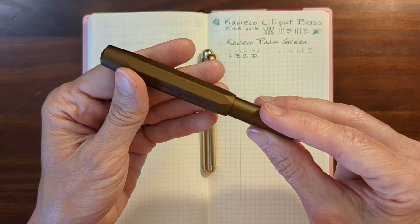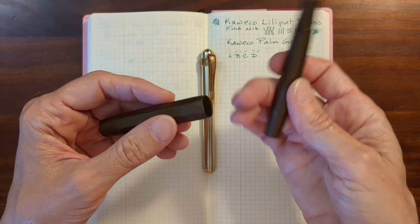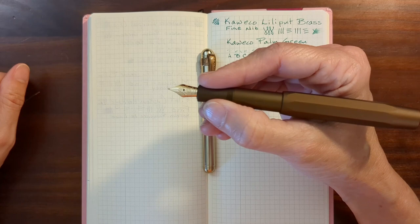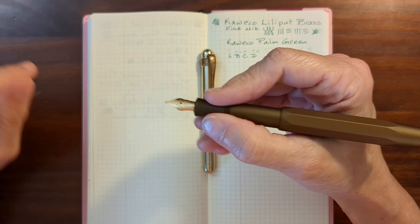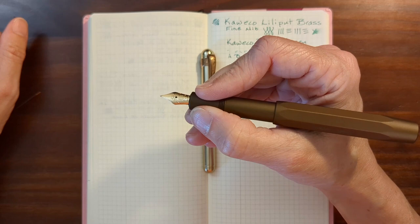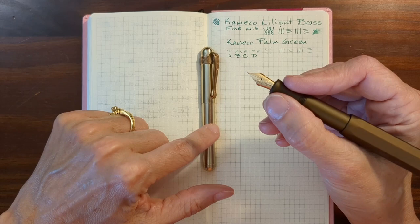My favorite pocket pen before this one was my Kaweco AL Sport. One of the things I liked about it is that it has a screw-on cap, but the push-to-post is very convenient, and the size of the section is nice. But the anodized aluminum is still very slippery to me. Fortunately the section is small and there are threads that give me some grip, and my fingers fit in there nicely. I actually like the Liliput better. I still use the AL Sport a fair amount, but I like the Liliput better as an everyday carry throw-in-my-pocket pen.